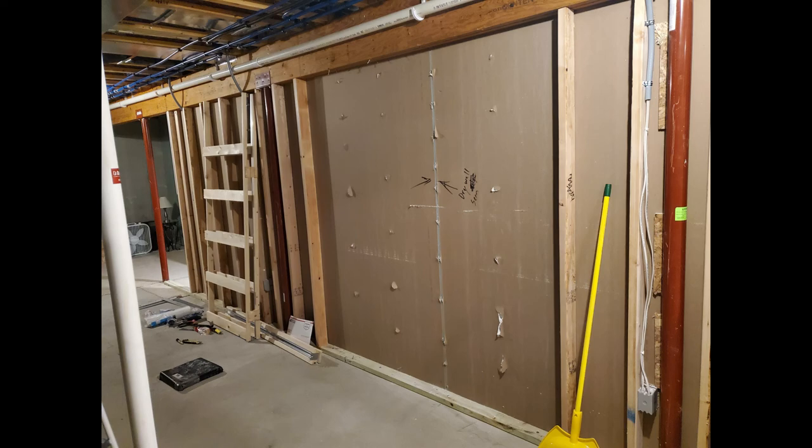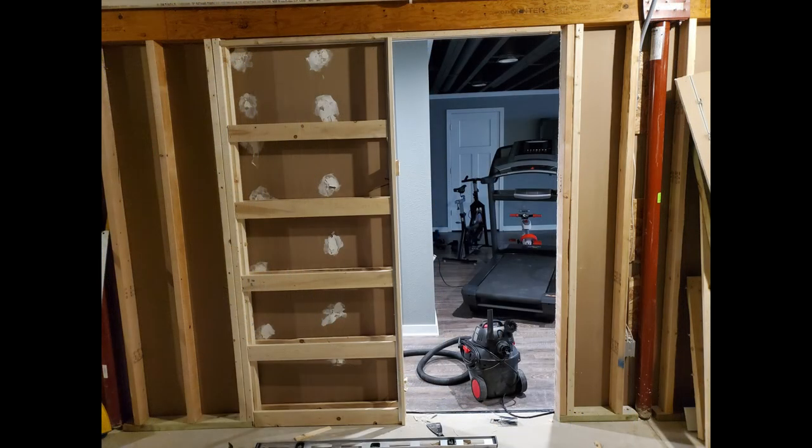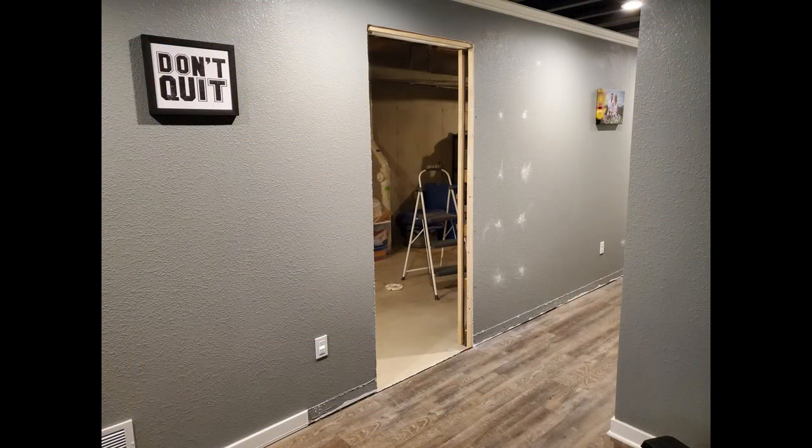Then I carefully cut and removed the bottom plate. I had a beam directly over the doorway so I couldn't use the full pocket door frame — I had to disassemble it. The beam became the top part of the frame and the slide connected directly to the beam. After the frame was installed, I cut out the drywall.